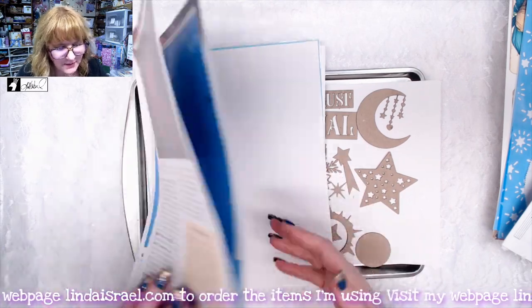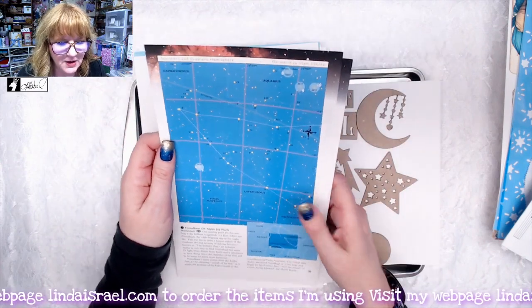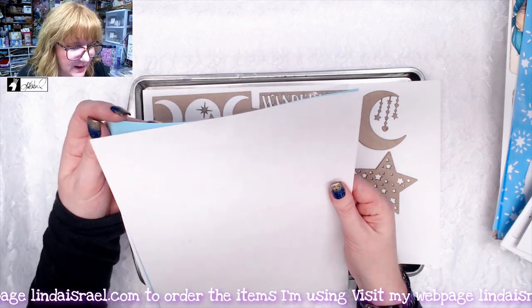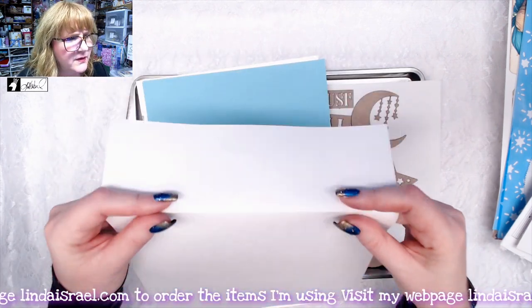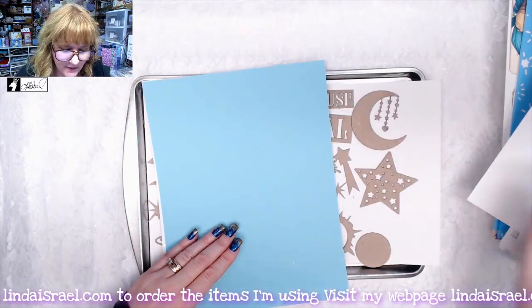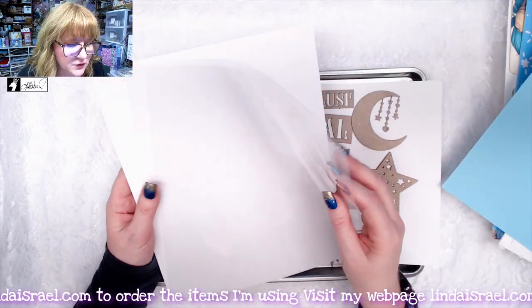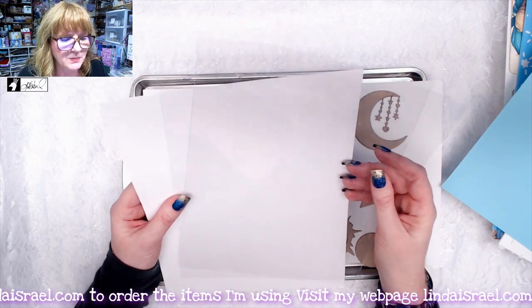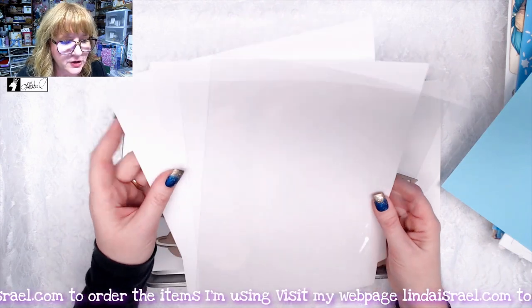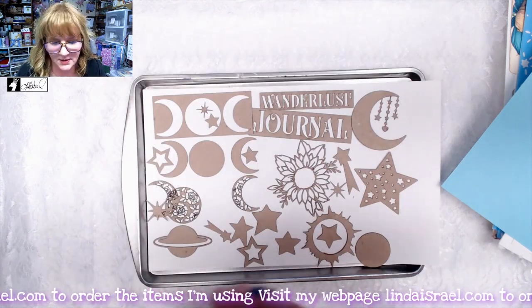You also get two mixed color pages — they may have images or they may not — all about the stars and the cosmos. You get some perforated paper that comes into eight little sections, some blue copy weight paper, two sheets of transparency film so you can make windows and shaker cards, and two heavy duty pages of 110 pound cardstock.